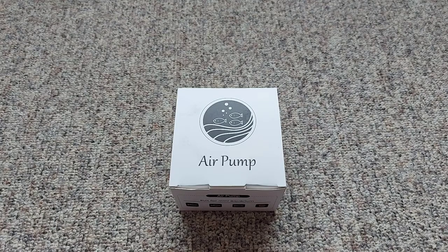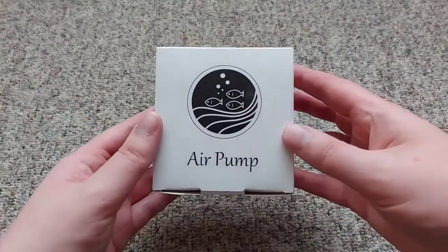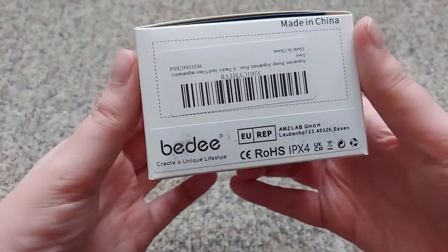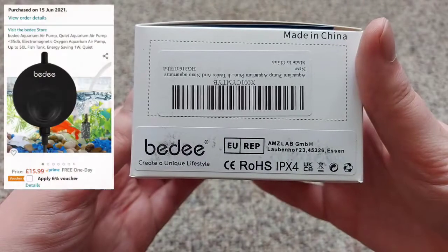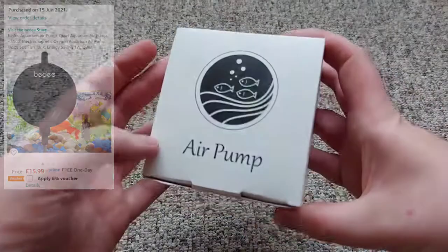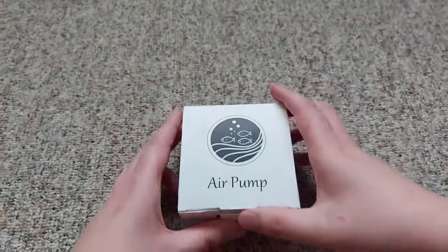Hey everyone, so we're going to be unboxing and taking a look at this cheap small air pump that I got from Amazon. It's by a company called BD. So let's go ahead and get this thing unboxed.